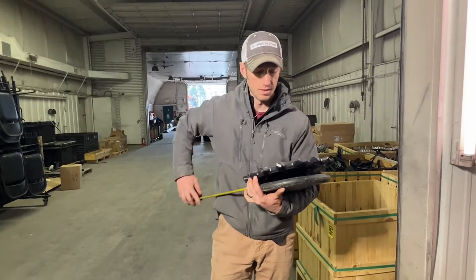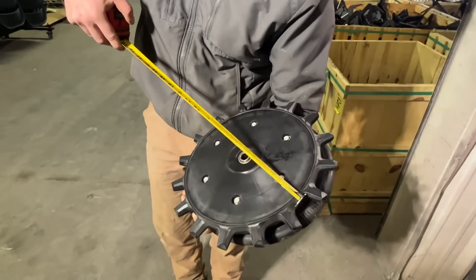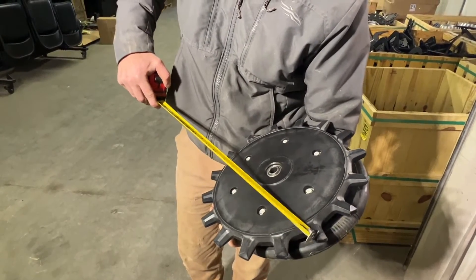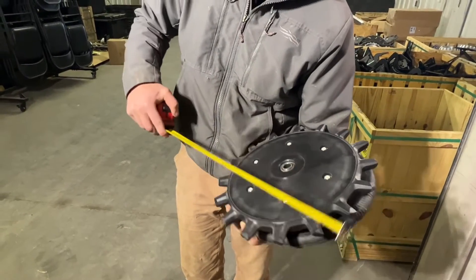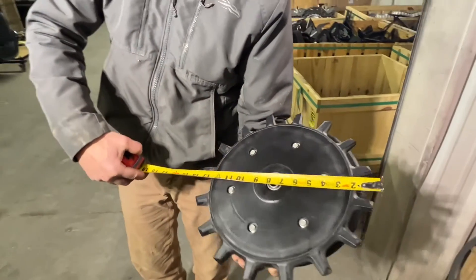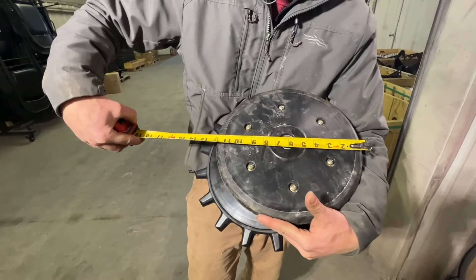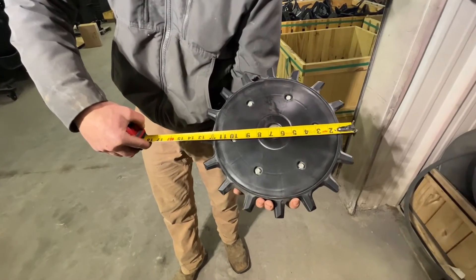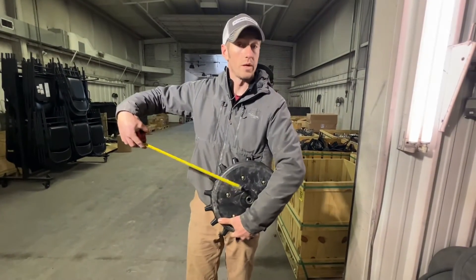This tape measure is going to tell the tale of the tape. These poly spikes are not designed to penetrate up to this ring right here — they are not designed to penetrate that full inch and a quarter. In fact, they're only going to penetrate maybe a third or less, maybe half every now and then of that spike. So tip to tip this spike is about 13 and 3 quarters inches, and this smooth wheel is 12 inches. If we take that 13 and 3 quarters and go in about a quarter to a half inch on each side, we're quickly down to a 13-inch effective diameter here and a 12-inch wheel here.